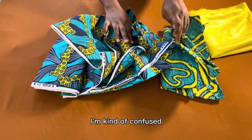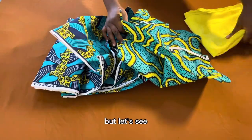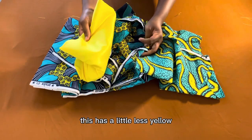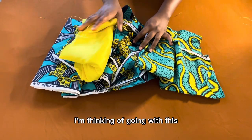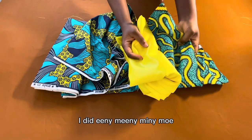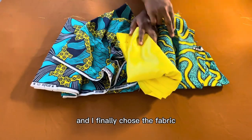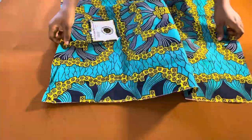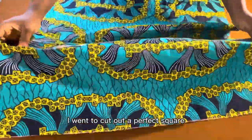So I'm kind of torn between them, but this one has a little less yellow, so I'm thinking of going with it. After doing a little eeny-meeny-moe, I finally chose a fabric. Let's get started!